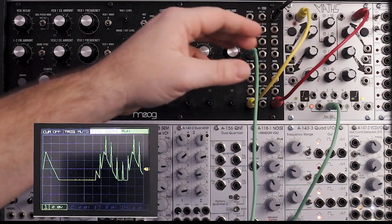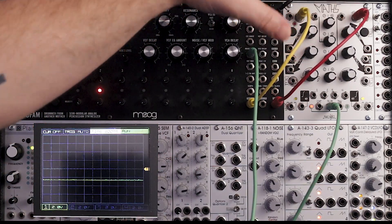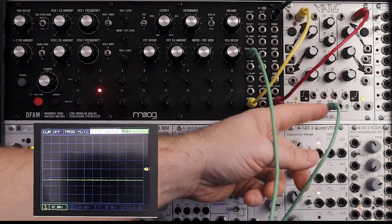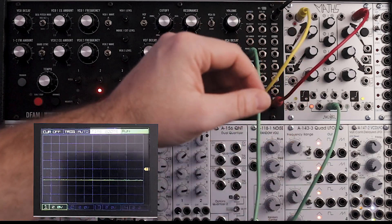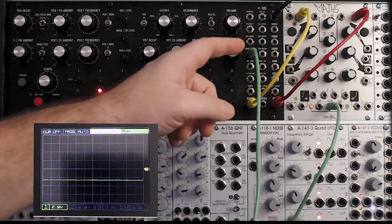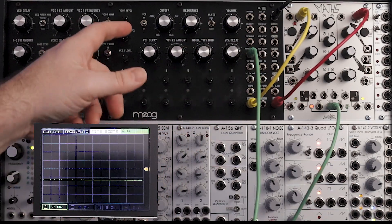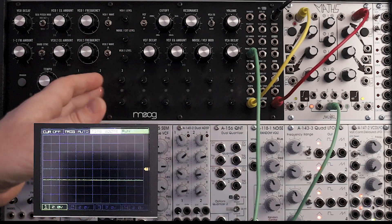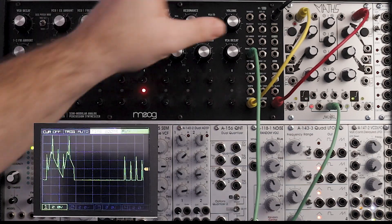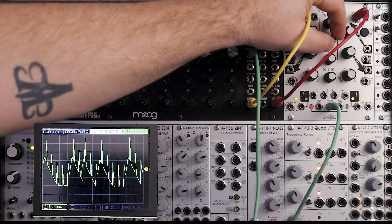So what I did there too — I was noticing on the Mordax Data that we were kind of maxing out, so I lowered the overall voltage by using the attenuator on channel 2. Since we're coming out of the SUM, we can do that and it lowers the entire voltage down. As it gets into the negative range, because we're going into noise level, it's not going to have any effect — it'll just cut out, as if we're lowering the noise level to zero once it gets past neutral. So that creates some space too.